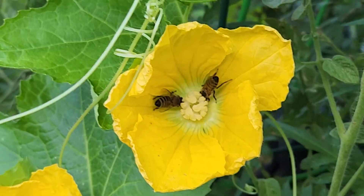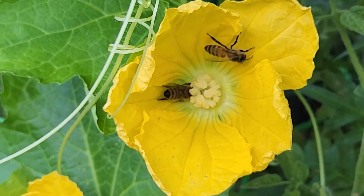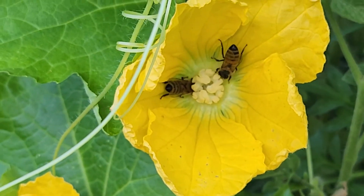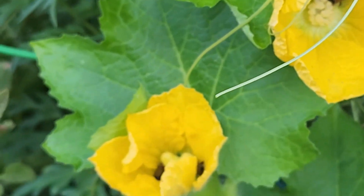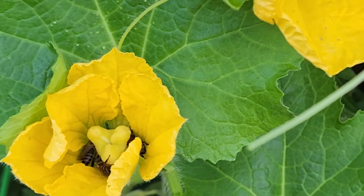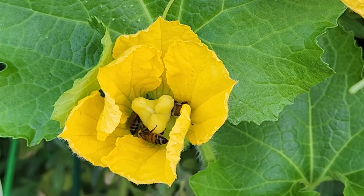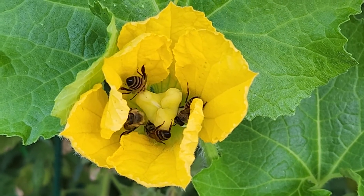Bees go and collect nectar from the male flower. In the process, some of the pollen from the male flower gets attached to their legs. And then, when they move on to collecting nectar from the female flower, the pollen that was collected from the male flower gets transmitted to the female flower.